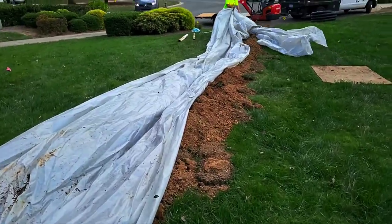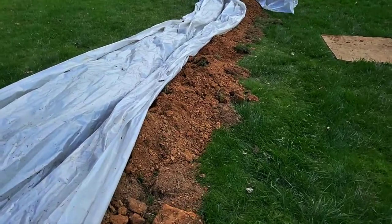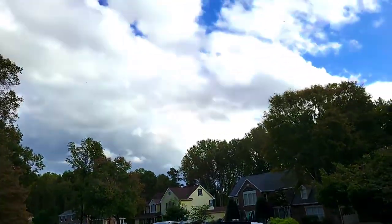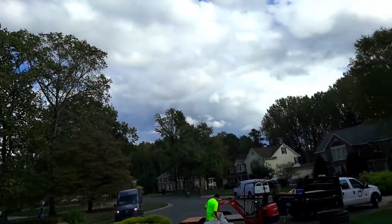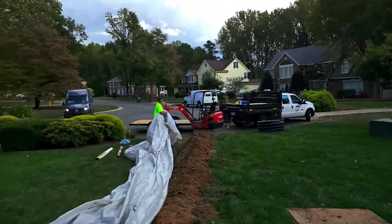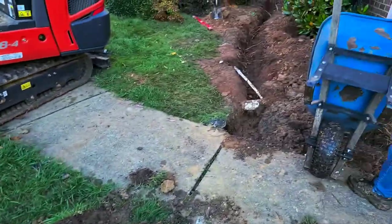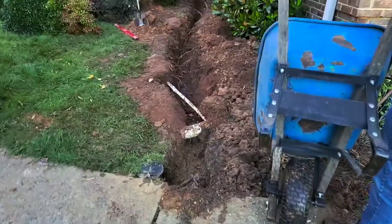We're laying plastic over our trench and our fill dirt so that it doesn't turn into mush, because it looks like we have some potential storm activity on the way. We've uncovered our trench — we didn't have very much rain last night, so we're good to go.